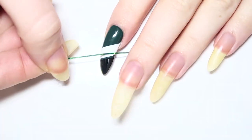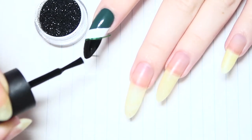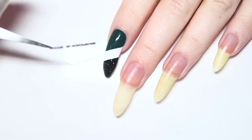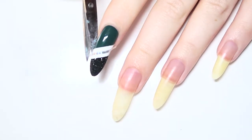Now we're going to add black sparkles to the tip. Place another piece of striping tape on the nail and paint with your black polish. As that's still wet, dip it into your jar of black sparkles. To finish off the design, add a piece of silver striping tape on top of the white part and it's all done.